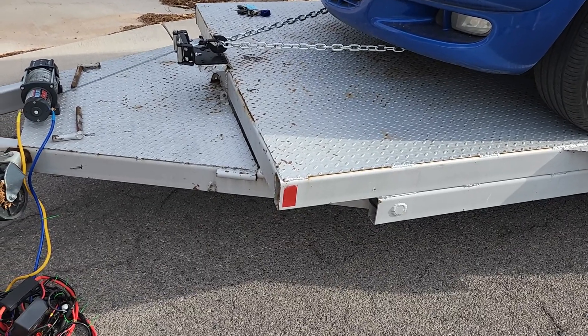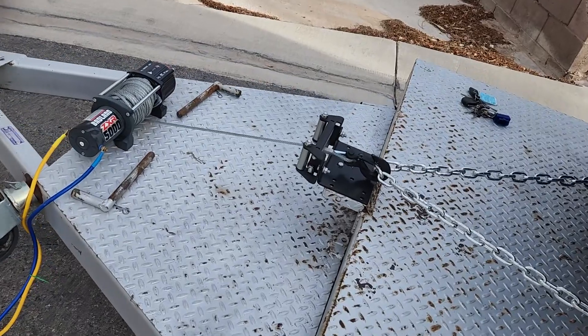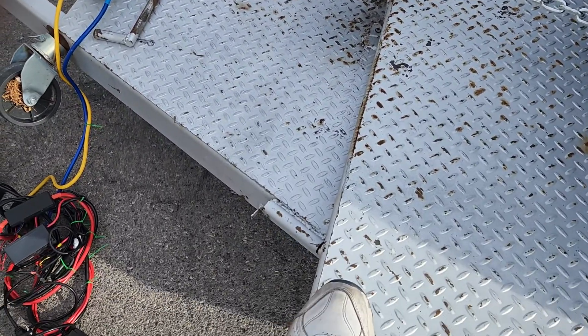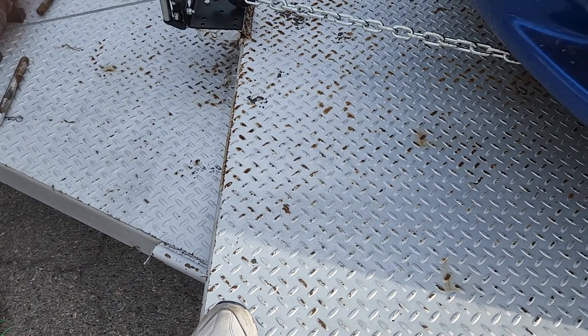See? And there it is. Now I just got to put the pins in and it's basically ready.